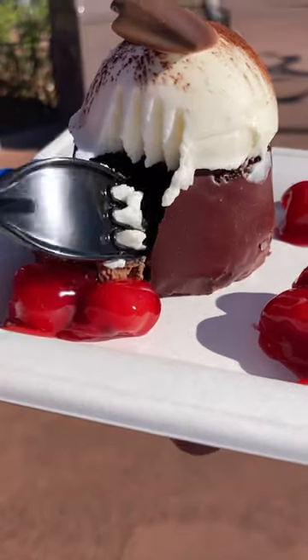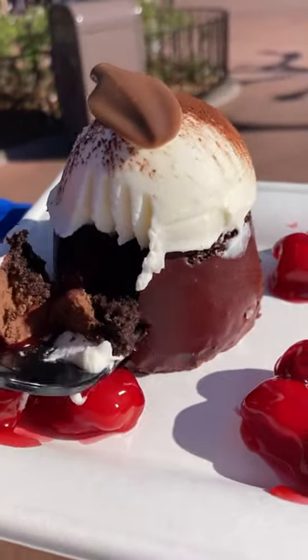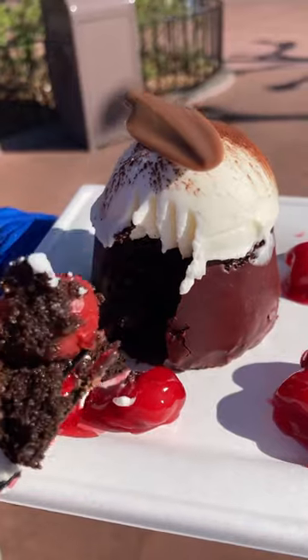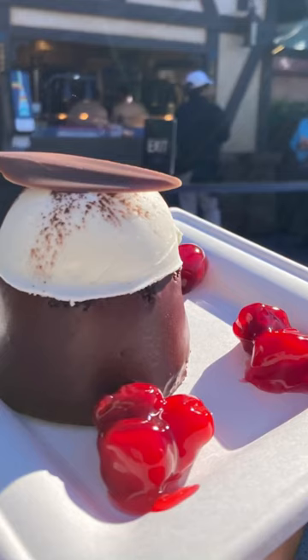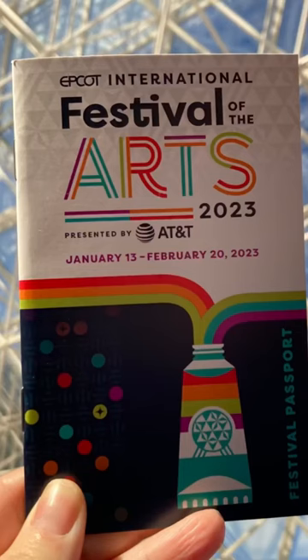Last but not least, here is the star of the show today. It is a black forest cake from Germany — it has delicious cherries and chocolate. You've gotta try it. Let us know!